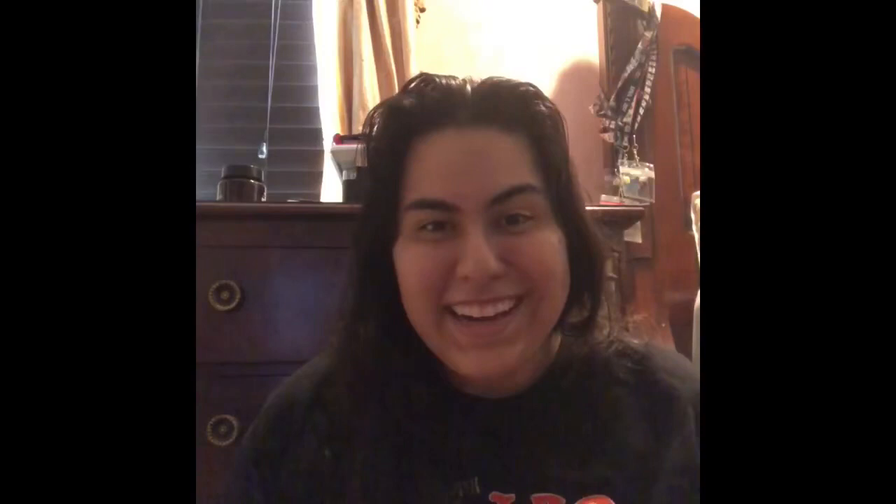The thing about this shirt is that I had no idea it existed — I'd never heard of Masters of Shred until a friend posted a picture of it and I instantly wanted to get it. So thank you to @vito.whitelion on Instagram, you're awesome. Definitely follow because if you love Vito Brada, that's the fan page — so many great pictures of not just Vito but the whole group.